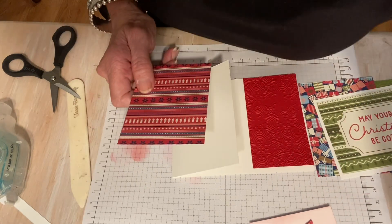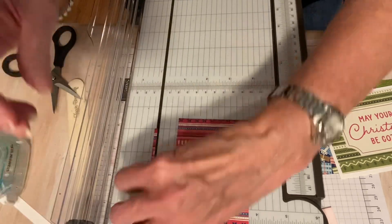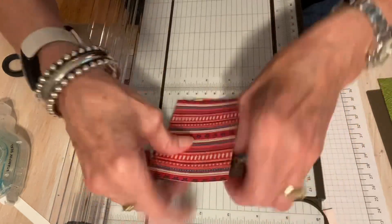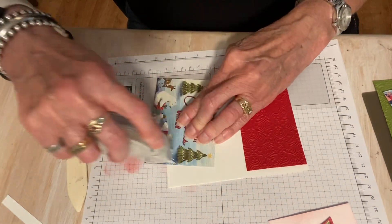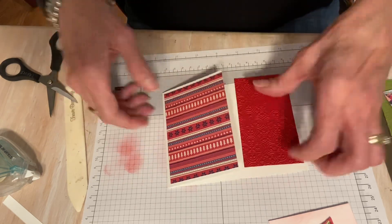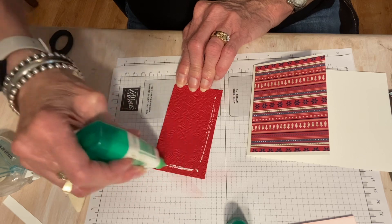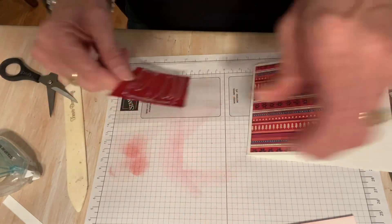This is three by four. I just need to cut this down just a smidge — to two and seven-eighths. The reason is that I'll have a nice border. Now I'm going to go ahead and adhere this to my card front. The trees are on here, so get those going the right way — you don't want your trees upside down. Then I have my red distressed tile cardstock. I'm going to put some liquid glue on here — I'm using my green glue because it is textured and this will help it hold nicely.